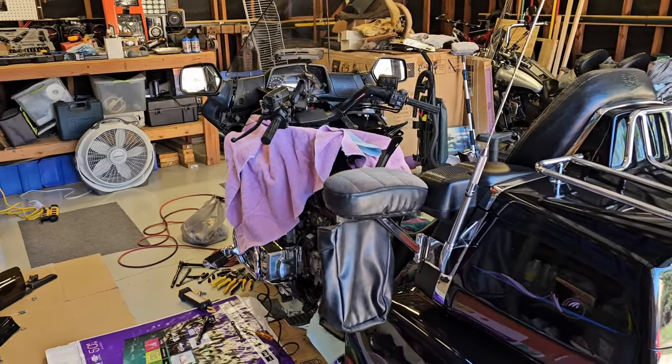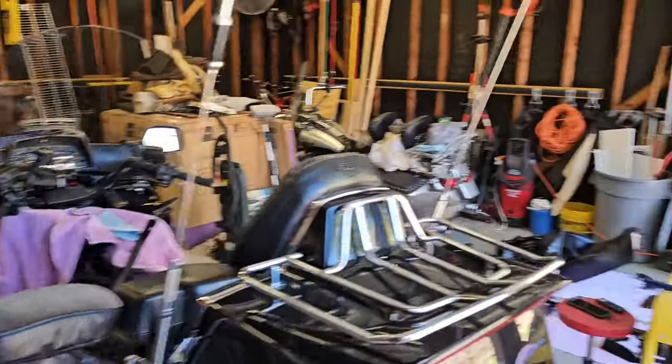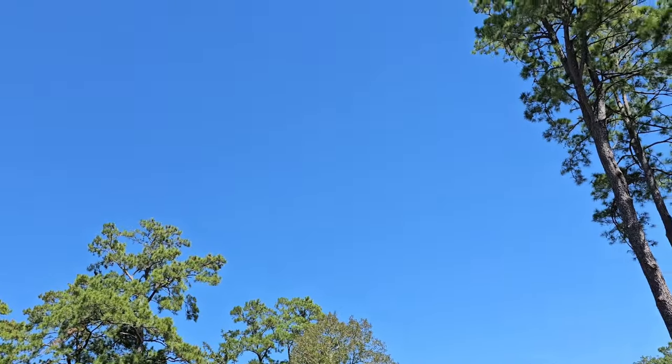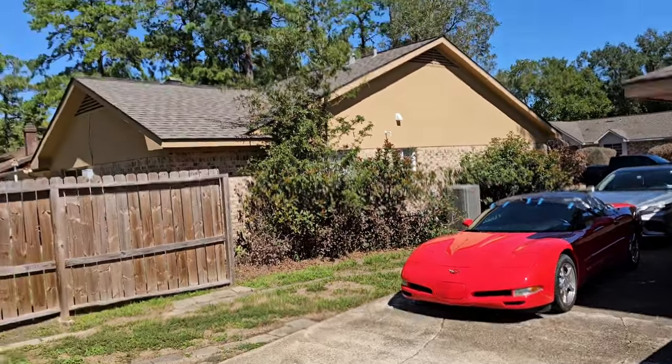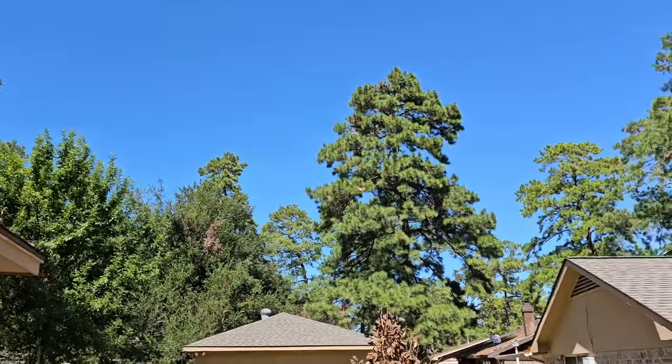Popping in for another segment this morning — it is a beautiful, gorgeous day here in Spring, Texas. Clear blue sky, 69 degrees, compared to yesterday's 85.